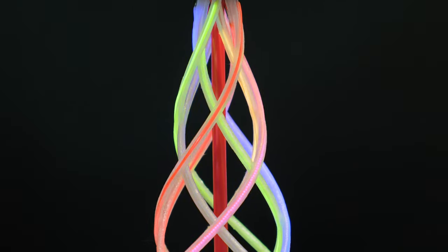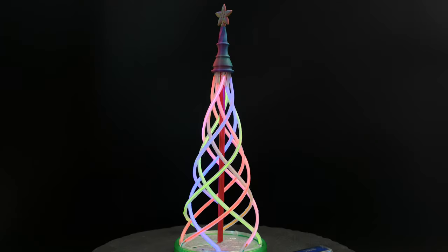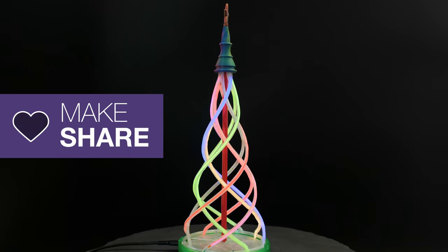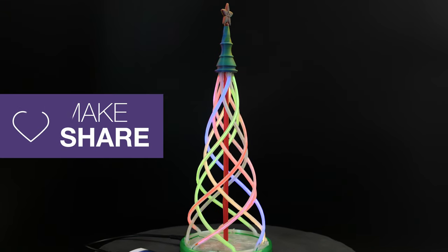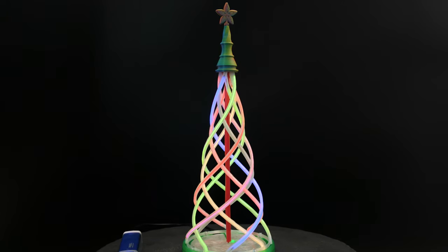We hope this inspires you to check out LED Noodles and CircuitPython for your festive projects. We'll see you next time.